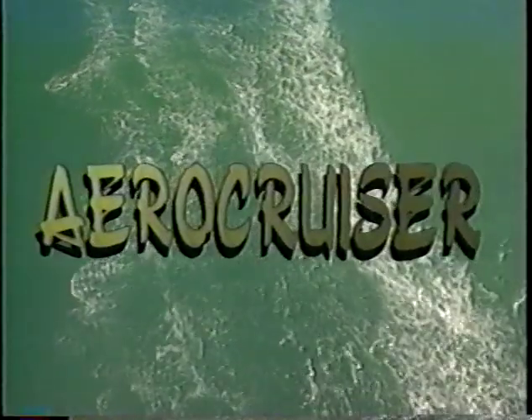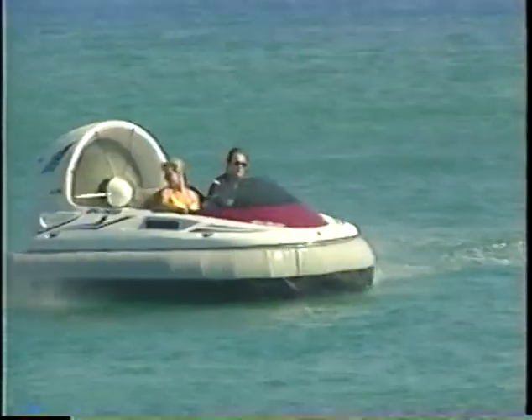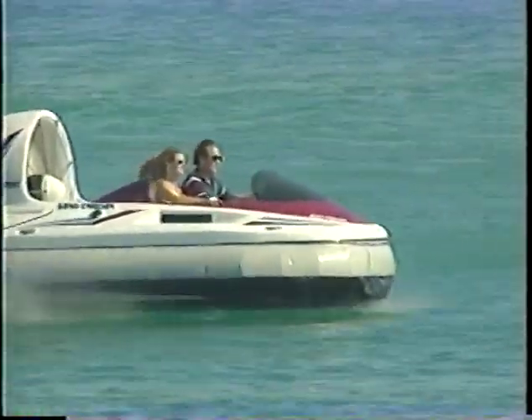Introducing the new AeroCruiser SA-1100, a recreational hovercraft with seating for two persons side-by-side. After more than 10 years of intense research, this new recreational craft is designed to be comfortable and easy to operate.